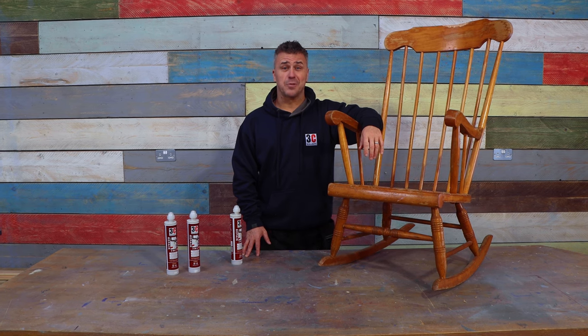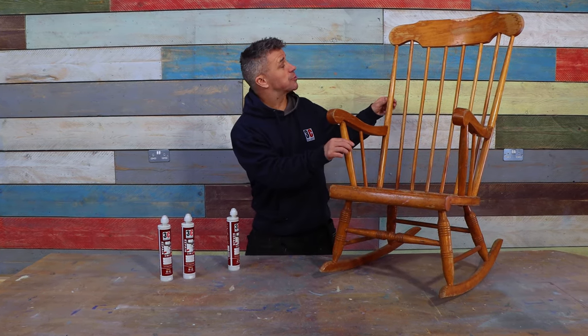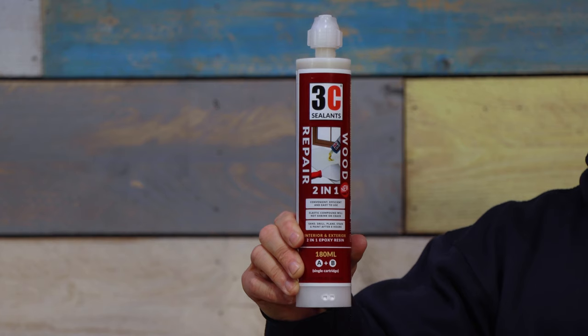Hi, I'm Craig Phillips, welcome to my top trade secrets. In this video I'm going to show you how to repair different damaged sections of this old rocking chair using 3C's two-in-one wood repair.